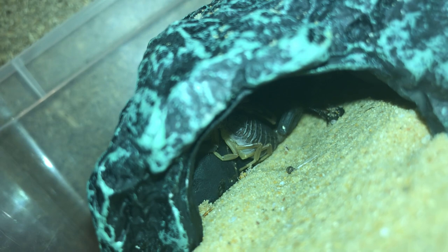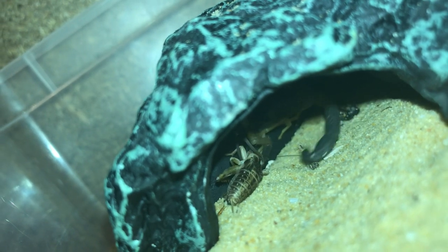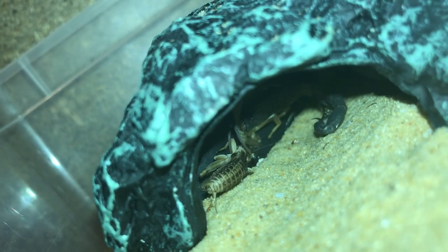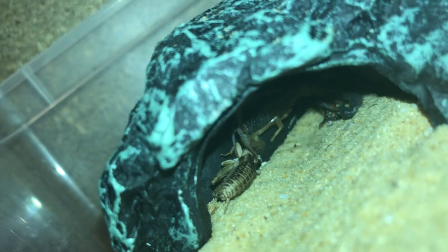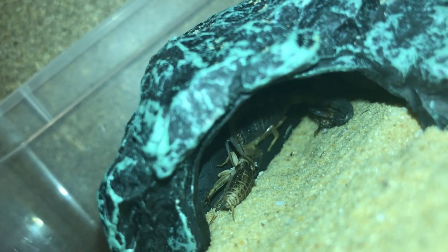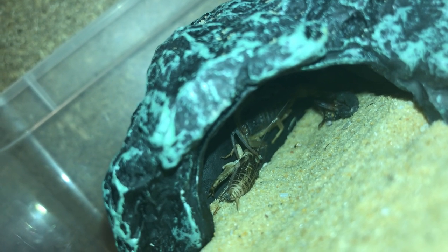Next up is my Hottentotta driceyi. Oh, there we go — yay, we got an attack! These scorpions are a little bit difficult to film because they're in smaller enclosures, so I have to turn my camera to the side. They do seem to take their food a lot better when they're inside their hide — it's a lot darker for them. Second attack, guys! Let's go on to the next one.